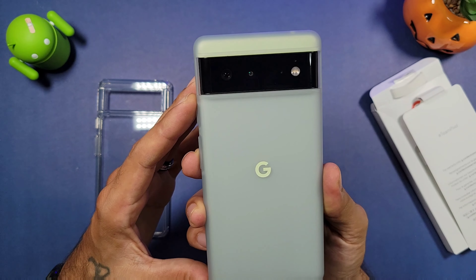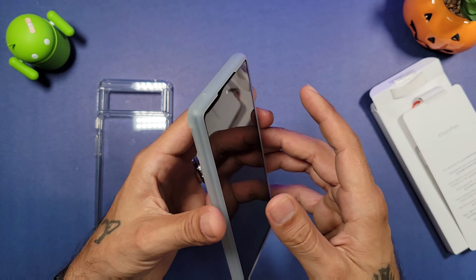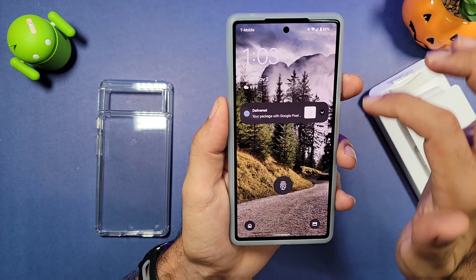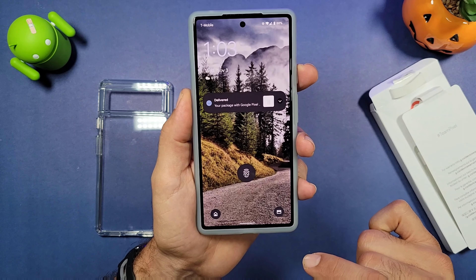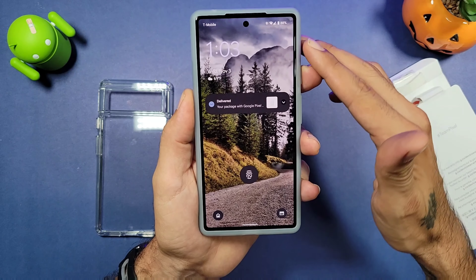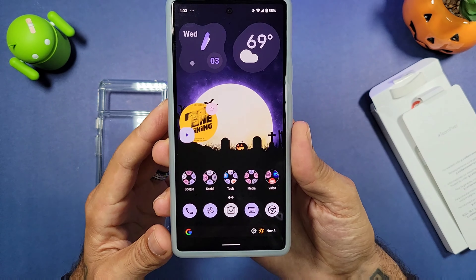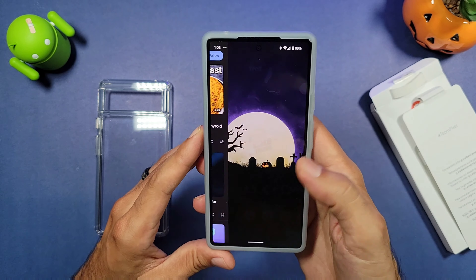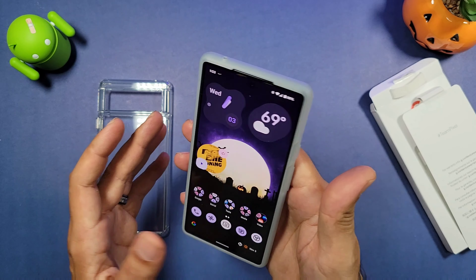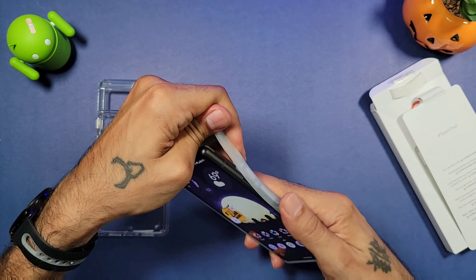The speaker and charging cutouts are nice at the bottom too. This case looks and feels very nice — I kind of wish it was one of those fabric cases that Google's been doing for their Pixel devices, but it is what it is. Is this worth $30? It does make the bezels more symmetrical when you have this case on — the bottom overlaps a little bit more, making everything look more uniform. It feels great in the hand, very grippy, and it's not gonna slip out of your hand.